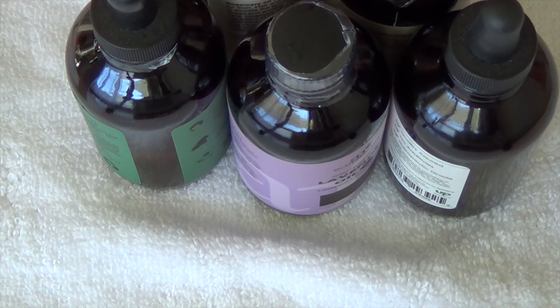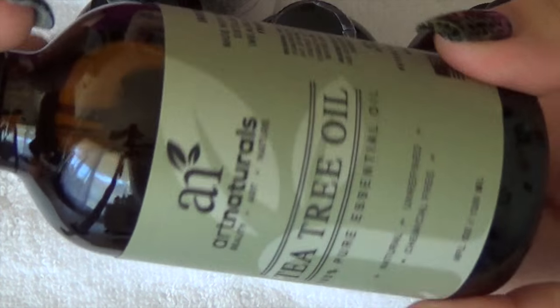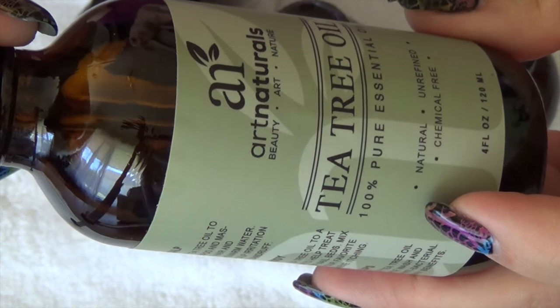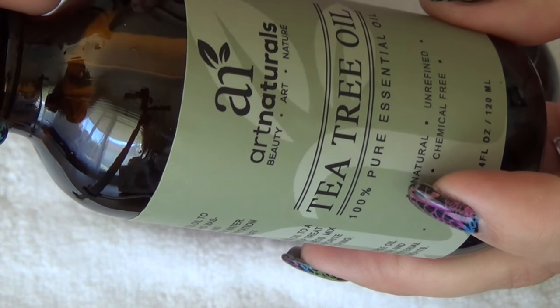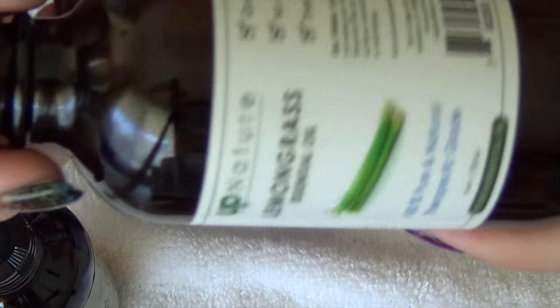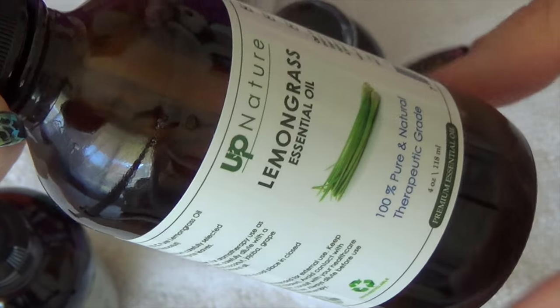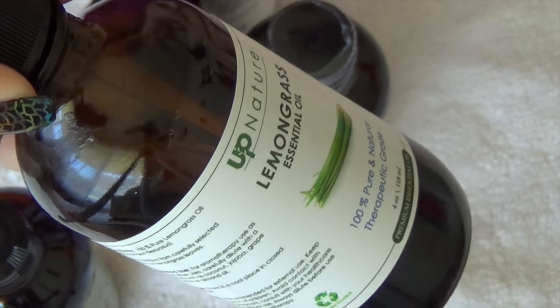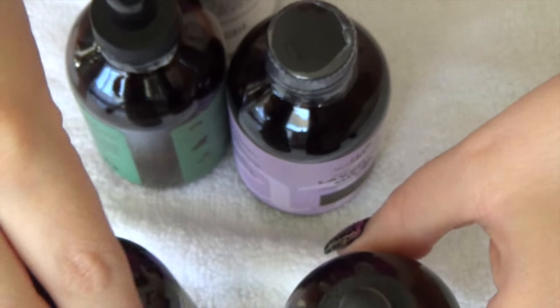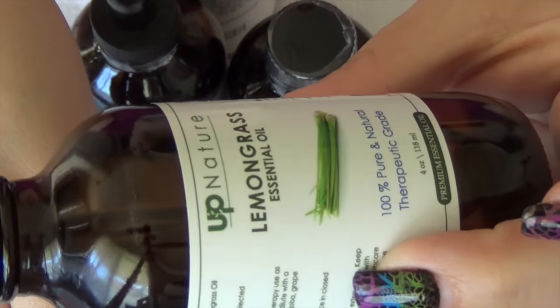So I'm going to be working with a few different oils today. Specifically, I'm going to be working with tea tree oil, which has some antibacterial properties which helps eliminate odor. And then lemongrass, which also has antibacterial properties. These are the base of every batch that I make, and then I add different scents according to what I'm feeling at the time. So 100% tea tree oil and 100% lemongrass oil.